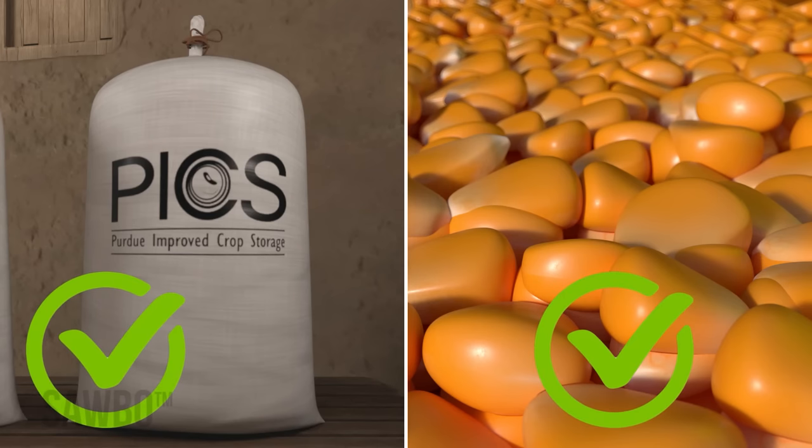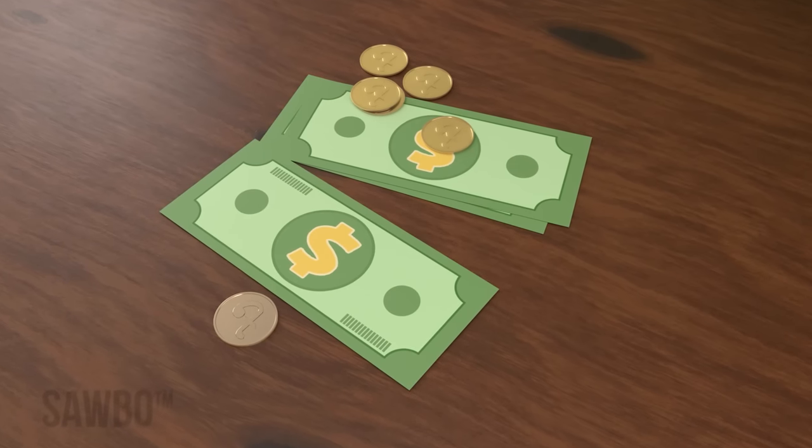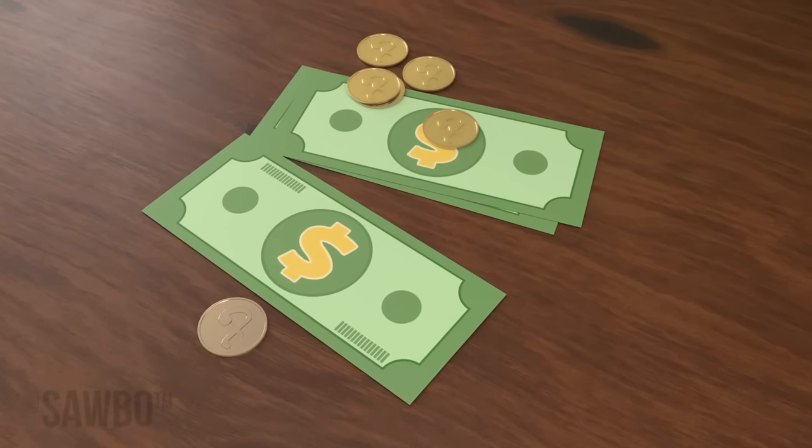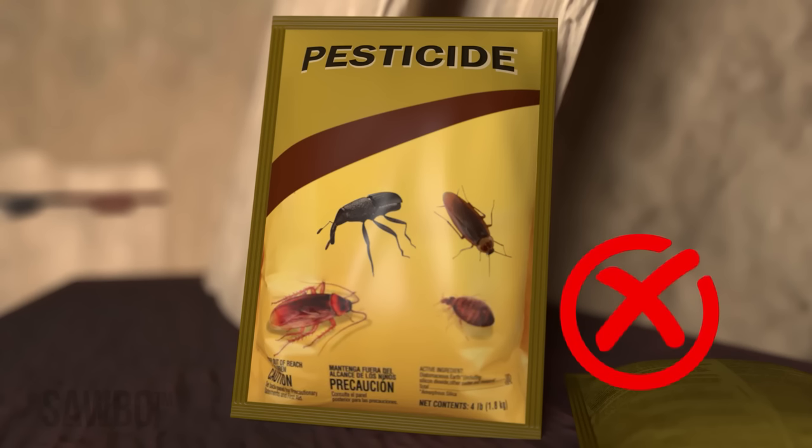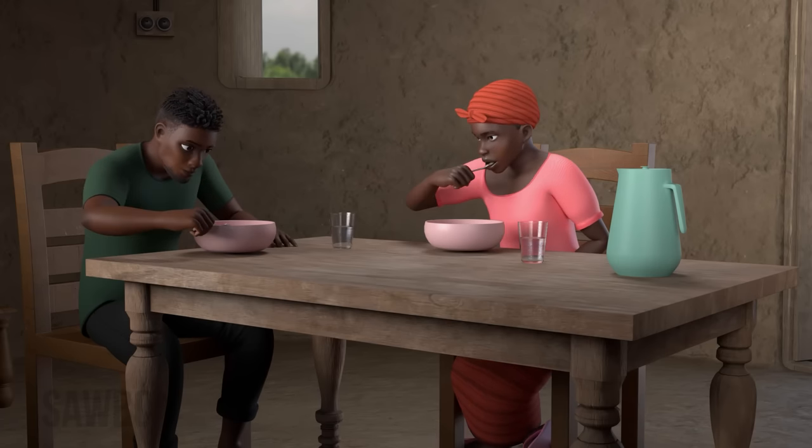Using PICS bags to store your grain keeps it safe from insects and mold growth, so you can sell the grain at a higher price when there is less grain available at the market. PICS bags allow you to store your grain without using pesticides, which saves you money and is safer to eat.